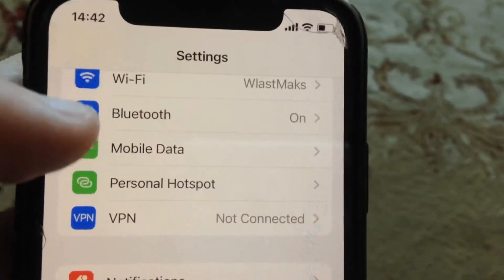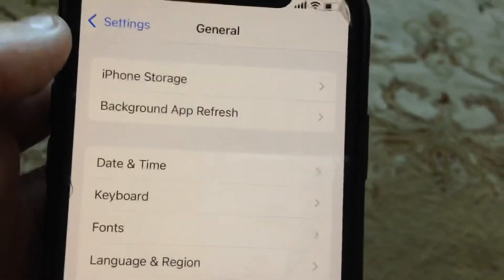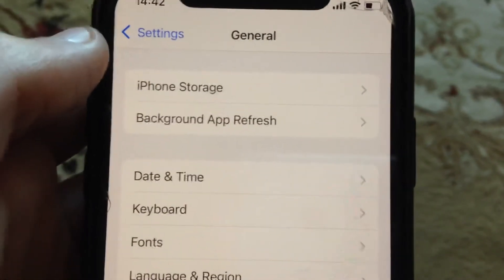Just try to turn it off and turn on again. And if it doesn't help, if you still have the issue, you can also just try to restart your phone. Just go to General, scroll down, tap on Shutdown, slide to power off, wait a second, then power the phone on again — just a simple restart of your phone.